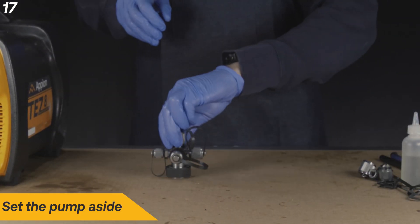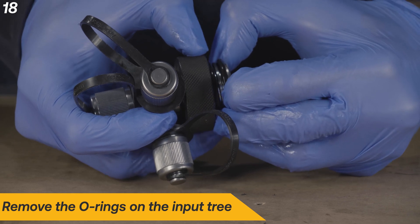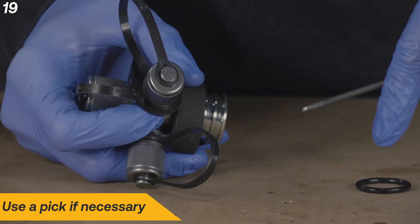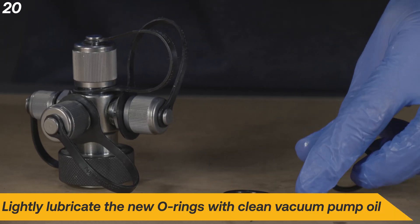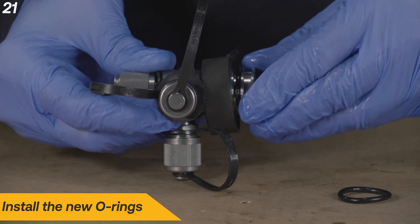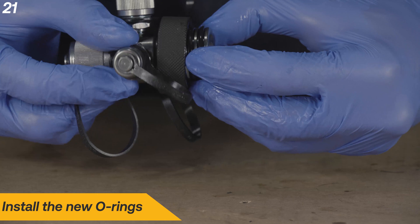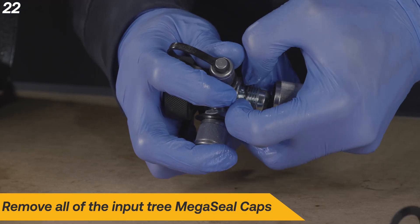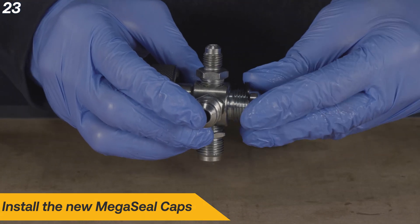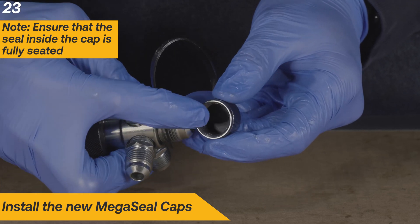Set the pump aside to begin work on the input tree. Remove both old O-rings on the input tree. Lubricate the new O-rings with clean vacuum pump oil and install. Remove the old caps from the input tree by either threading them off or cutting them. Install the new caps and ensure that their seals are in place. Repeat for all the MegaSeal caps.